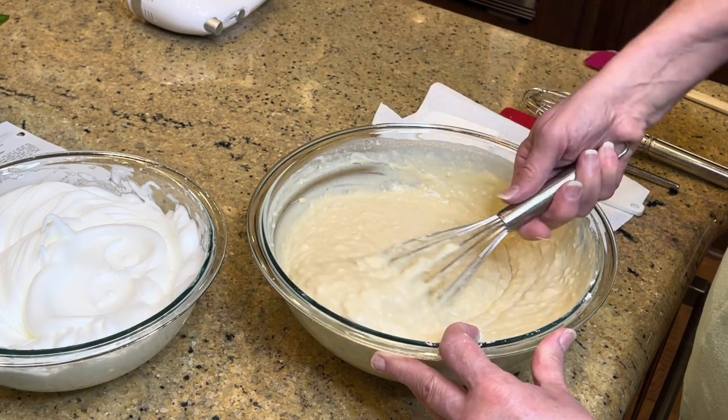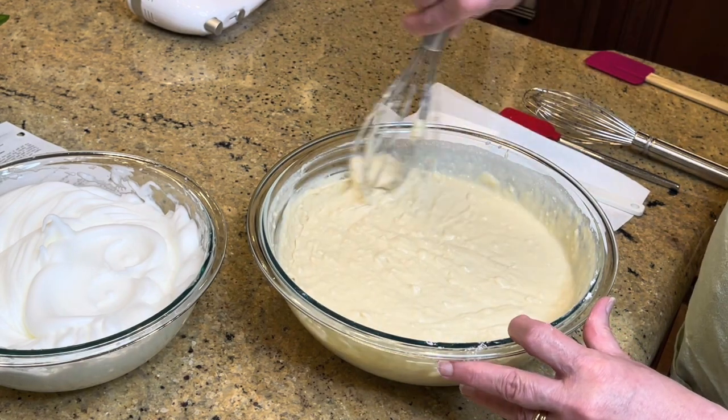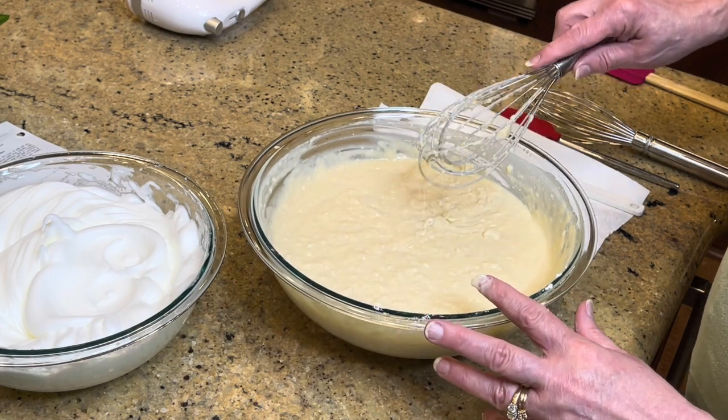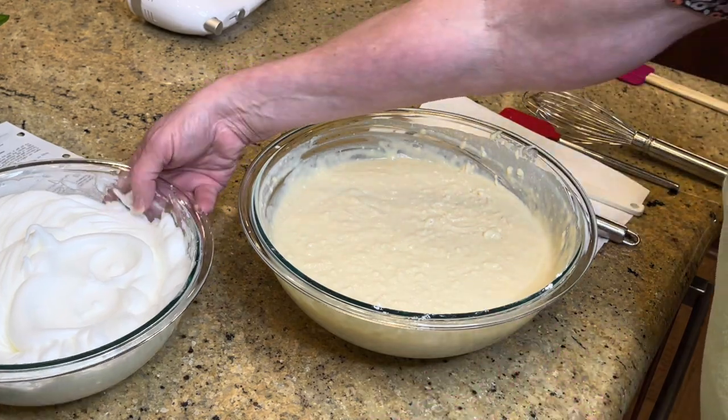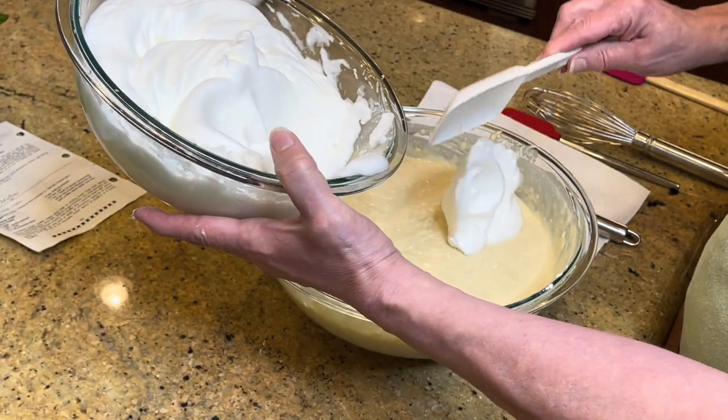Mix these together — they don't have to be perfectly smooth. For pancakes and waffles you don't want to over-mix the batter.